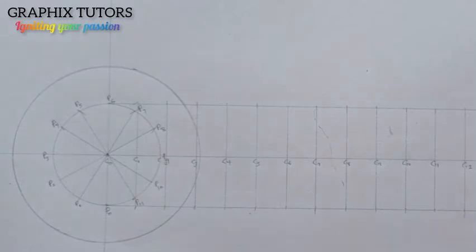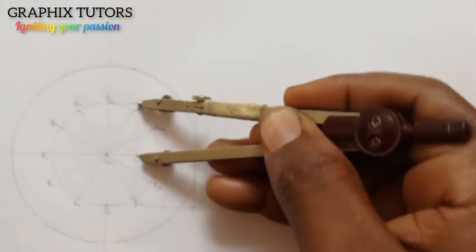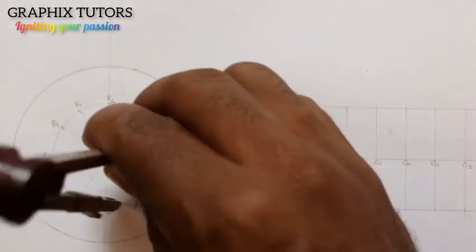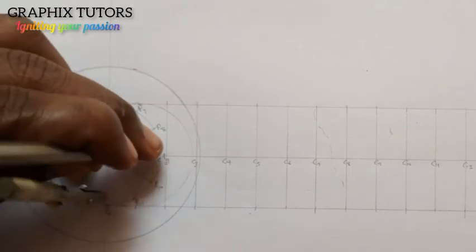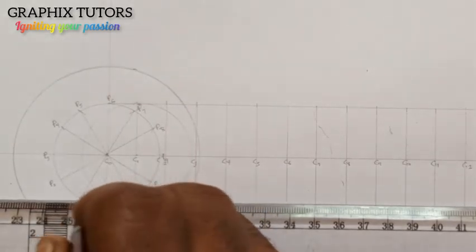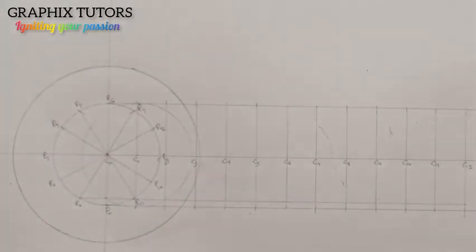Now I start marking my points. I take my compass and place it from center one up to the top of the circle — the radius distance to the top — and I strike an arc, drawing a circle from center one. I also draw the first horizontal line at the corresponding height. Where this circle meets this line is my first point.